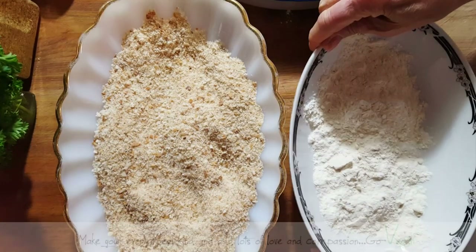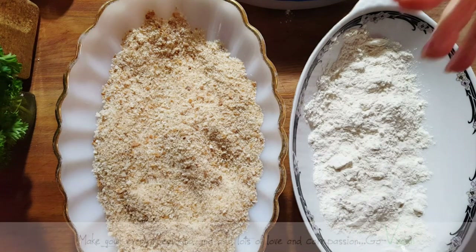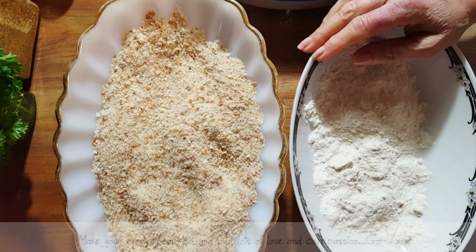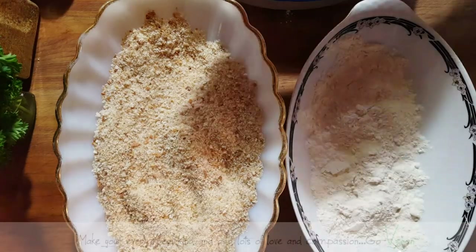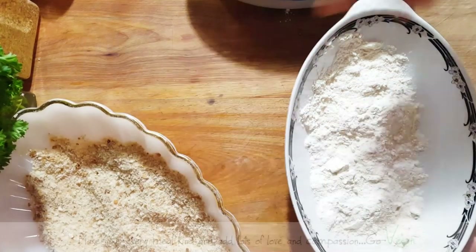Hello, everyone. This is going to be my last video of 2018 because I'm getting ready for my New Year's. Everybody's coming over to my house. I just wanted to wish all of you a Happy New Year and at the same time explain how I make my cutlets.